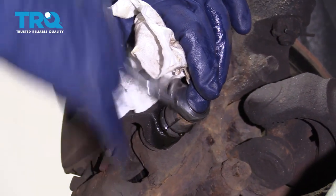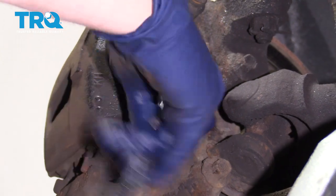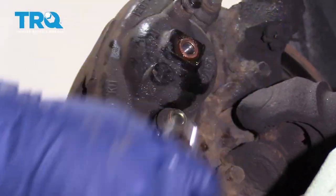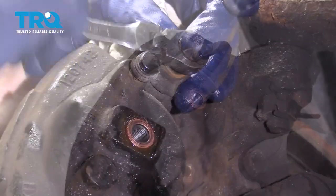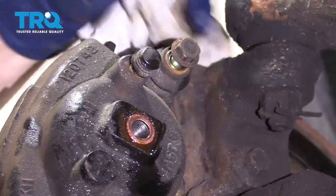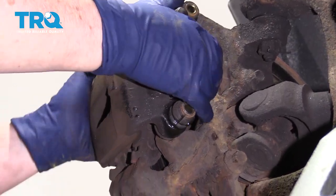These are also the sliding pins, and the caliper comes with new bolts for this too, because you don't want these to be contaminated — you want them to have a nice sliding surface. Now you can just grab it and slide it right out.